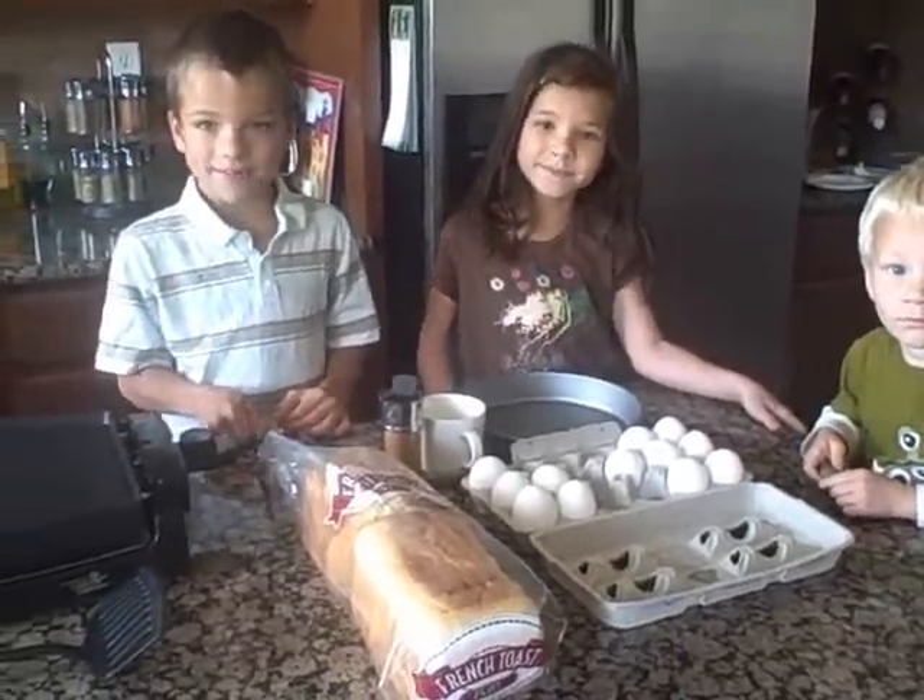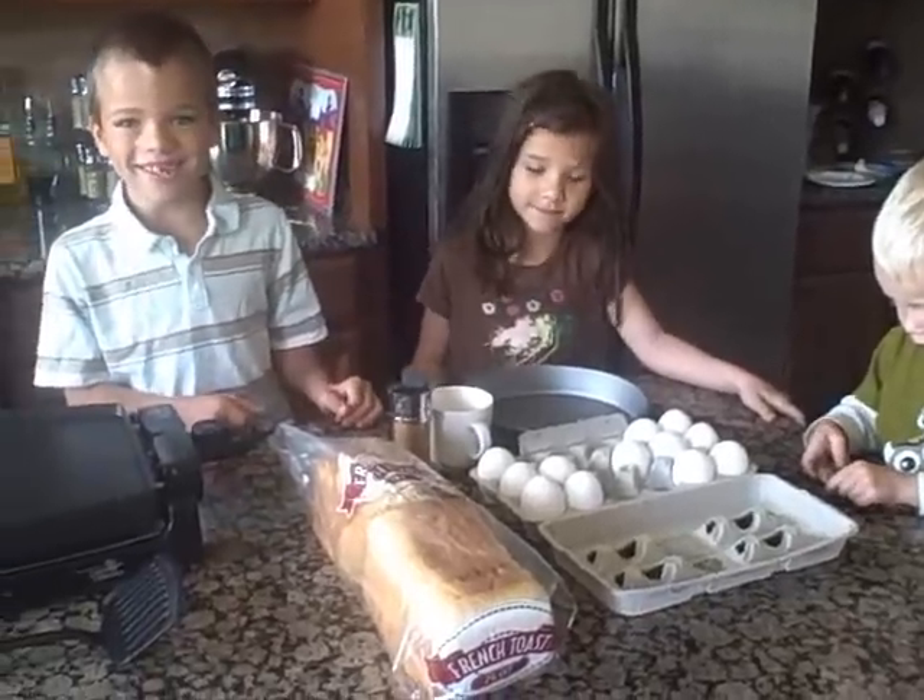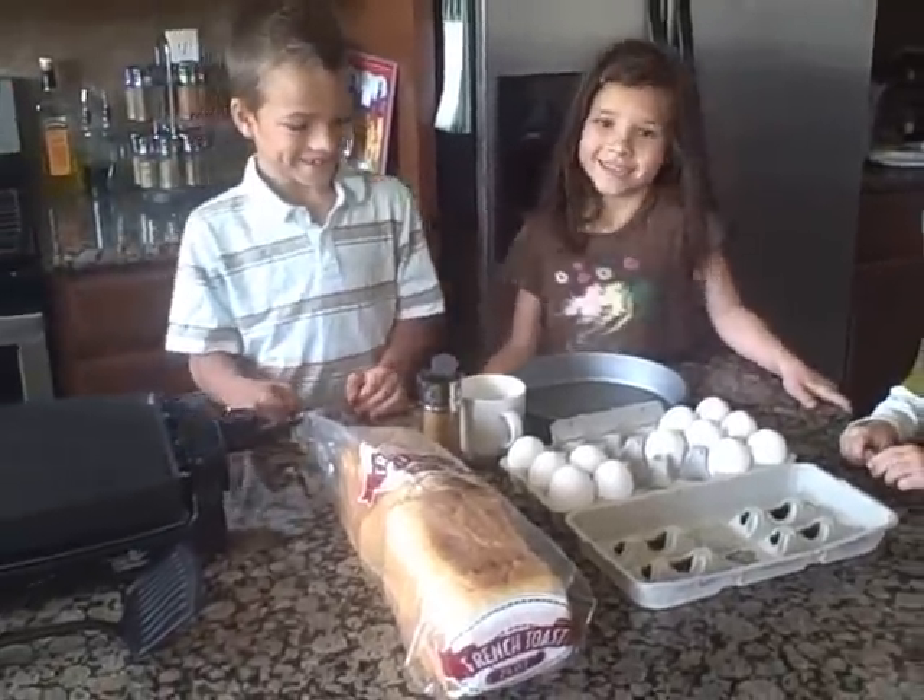Hi guys. Hi. So you ready? Yeah. You think you can do this? Yeah. I know you can.